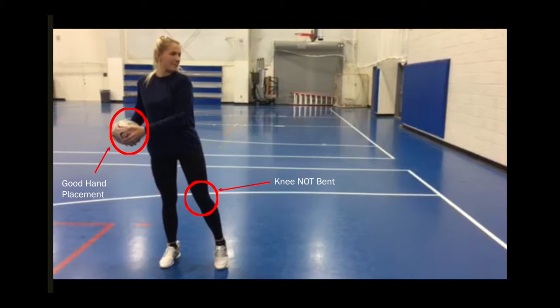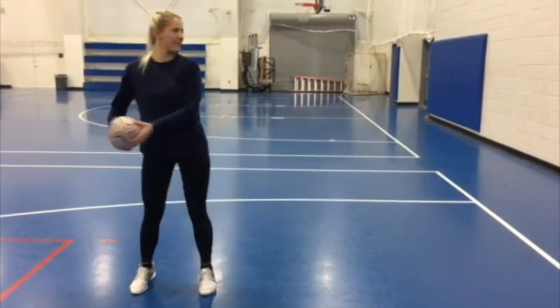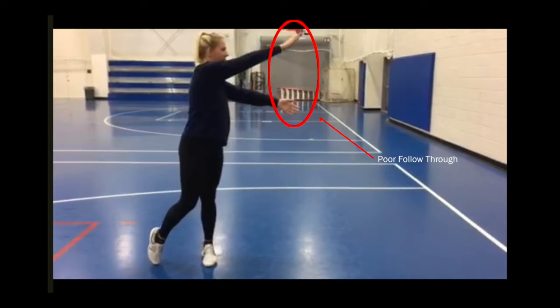Notice how the cognitive learner has good hand placement and their weight shifted on their back foot, but the front knee is not bent. The follow-through here is incorrect because the hands did not come together at chest height. However, there was an attempt at a hip snap.